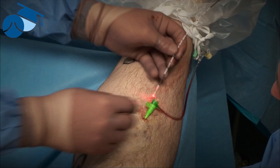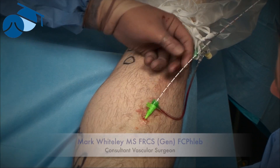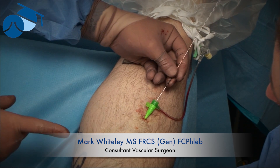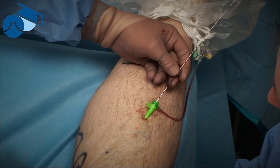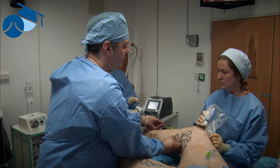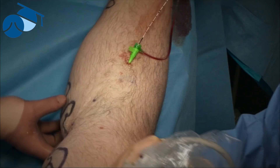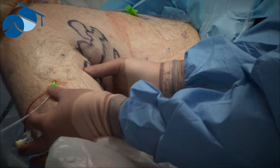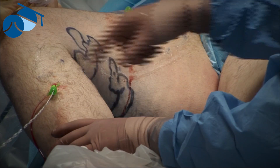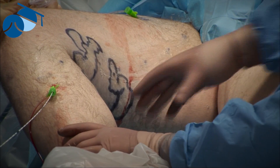When we started performing endovenous surgery back in 1999, we found that when introducing devices they would often get caught around the knee level. Without ultrasound, we could often improve things just by passing the knee forward, sometimes straightening it, and by doing this a few times and guiding it we could quite often get around different areas of complex anatomy at the knee.